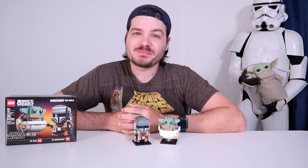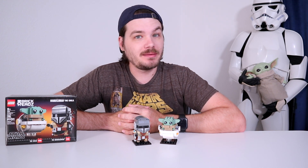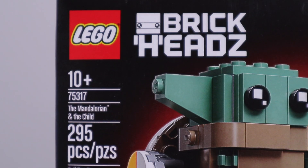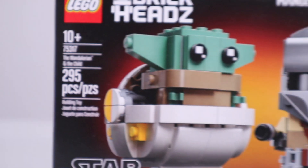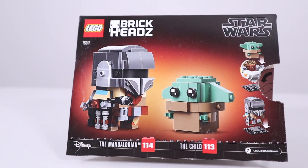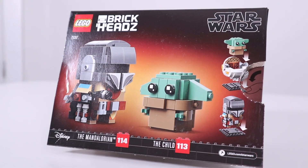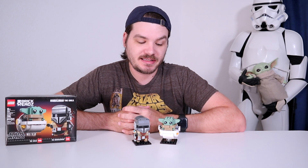Hello friends, I'm Josh, this is Josh Build Stuff, and today we are taking a brief look at the brand new Mandalorian and Baby Yoda Brickheadz. This set contains 295 pieces, is suitable for ages 10 plus, and costs $20 for the pair of them. As with most Brickheadz sets, what you see is pretty much what you get, so let's take a closer look at what we actually get.